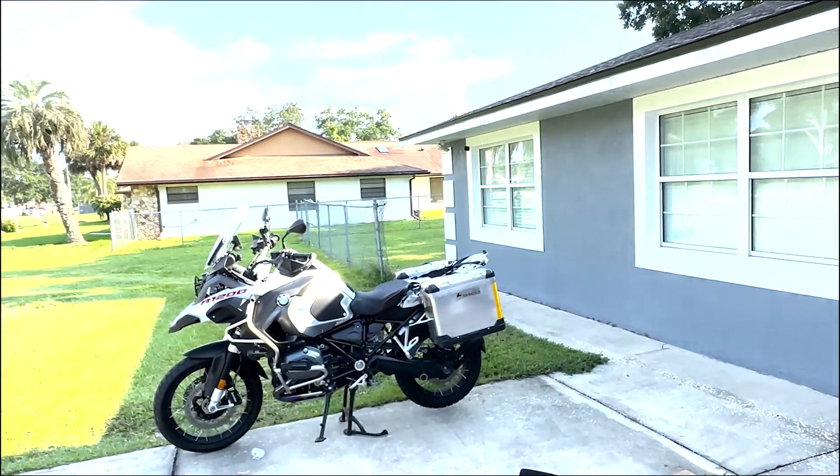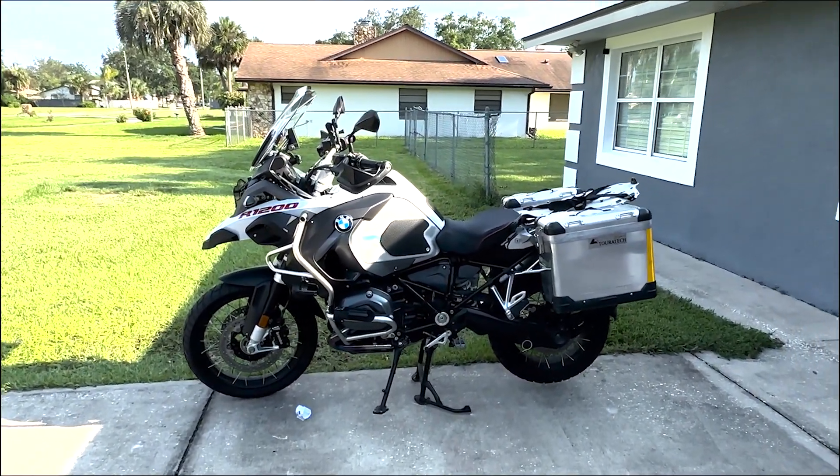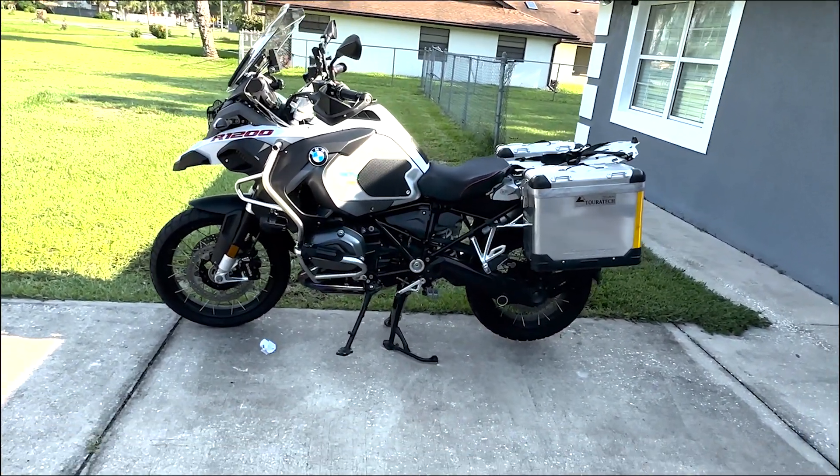Hello and welcome to another episode of JDBMoto. Today I'm going to be working on my 2016 BMW GSA, and what we're going to be doing is installing an aftermarket skid plate.